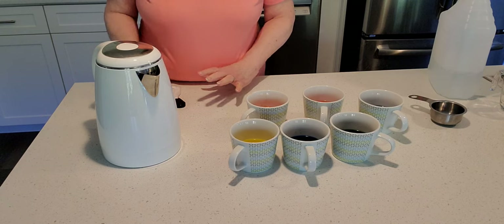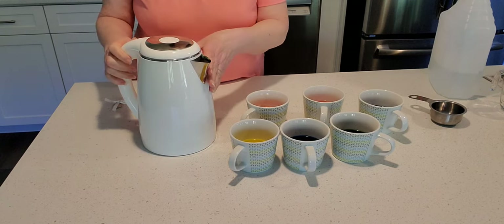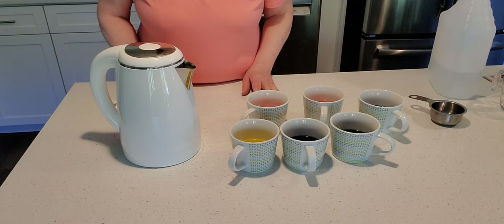It says to use warm water but I cooked up some water because by the time I do my creative decoration on the egg and put it in there, the water will be warm.